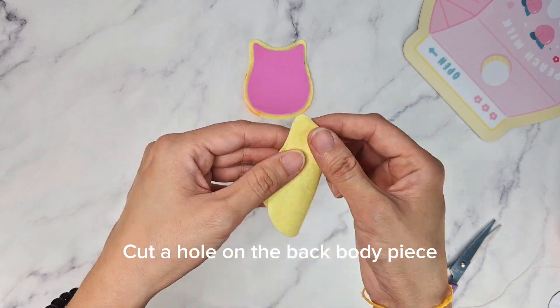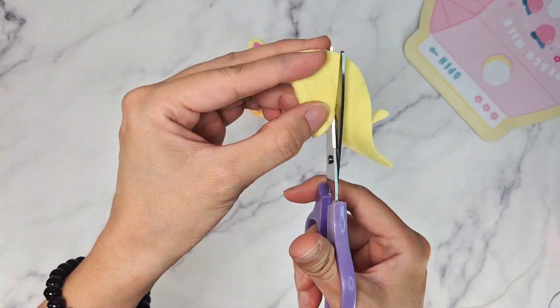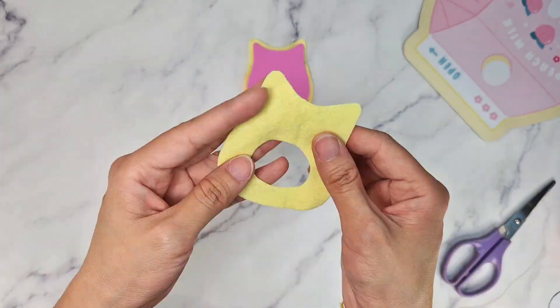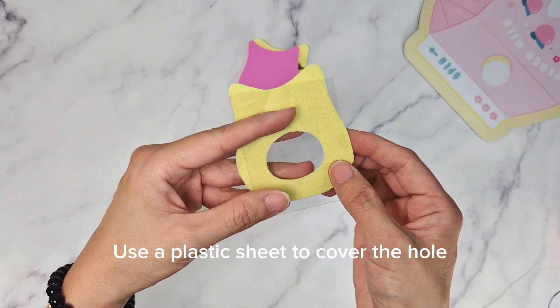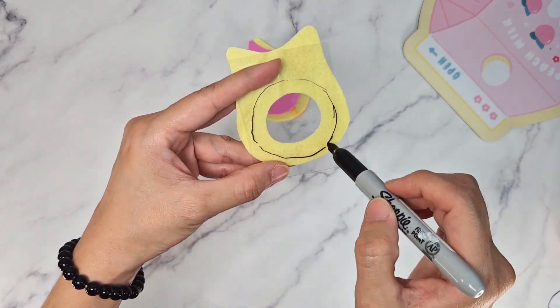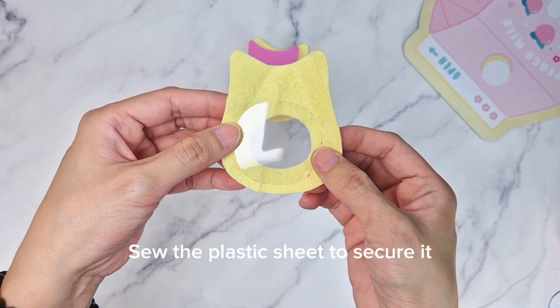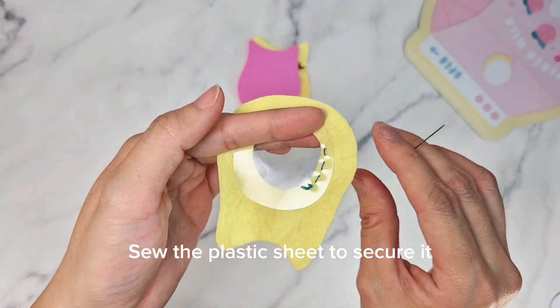Cut a hole on the back body piece. Use a plastic sheet to cover the hole. Sew the plastic sheet to secure it.